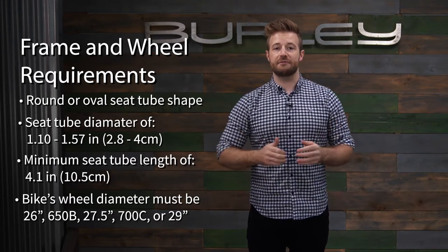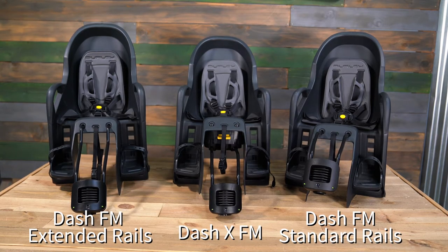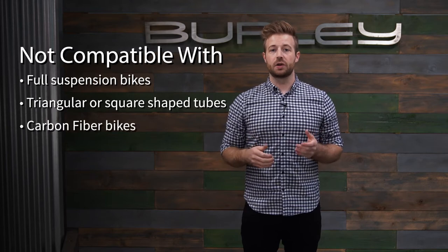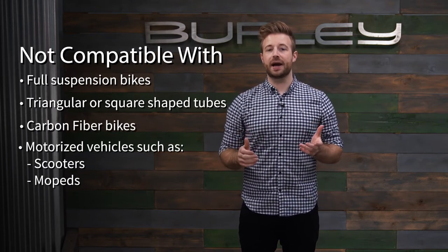The three Dash FM models are compatible with e-bikes as long as the bike meets the previously mentioned requirements. The Dash FM is not compatible with full suspension bikes, bikes with triangular or square shaped tubes, carbon fiber bikes, or motorized vehicles such as scooters or mopeds. Again, e-bikes are compatible.